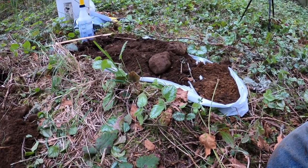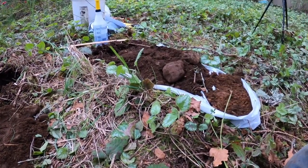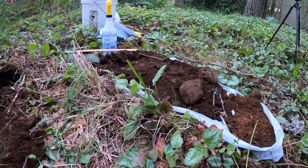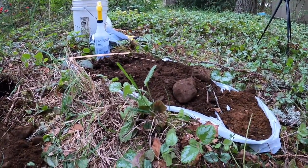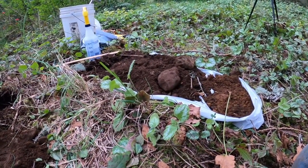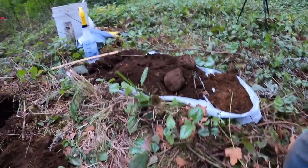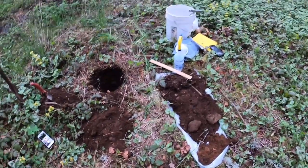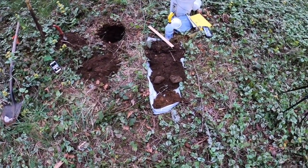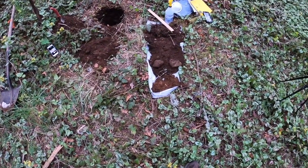What I would do next is take my baggies and take a little sample from each of the horizons I've designated based on different color, texture, and structure — including the O horizon. If we were doing this more scientifically we'd measure a certain area of the O horizon, but this is pretty basic. We'll label them A horizon, B, B1, B2 — that's what I've got here.